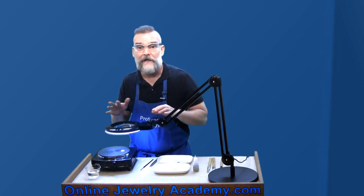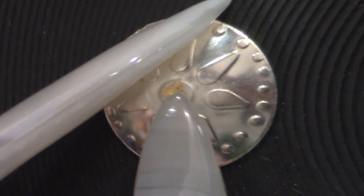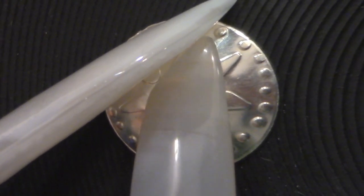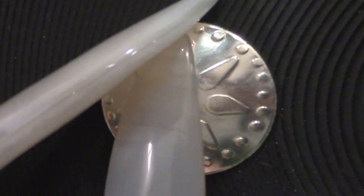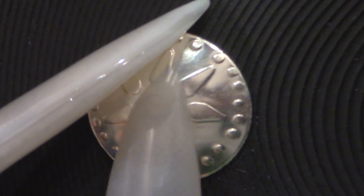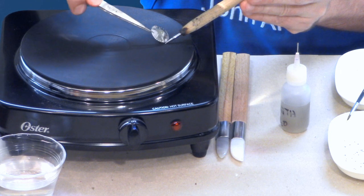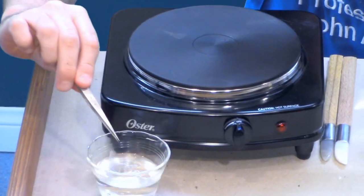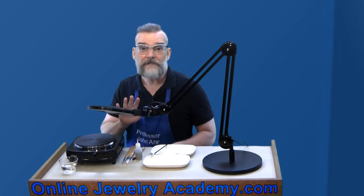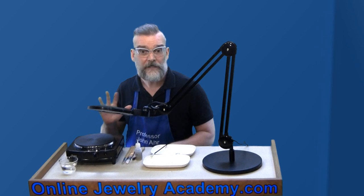When you see the gum tragacanth begin to darken, pick up a burnisher in each hand. You'll use one to hold down your work and keep it steady while you use the other to burnish the gold onto the surface of the design. The magnifying lamp really helps me to see that I've been burnishing every little spot. When you're done, pick up your piece with the tweezers and quench it in clear water. Repeat these steps until you've successfully applied gold foil to all of the areas that you wish to cover.